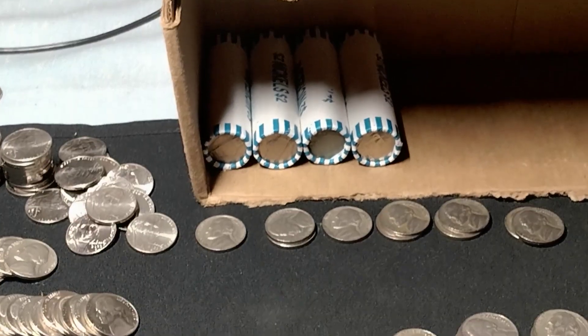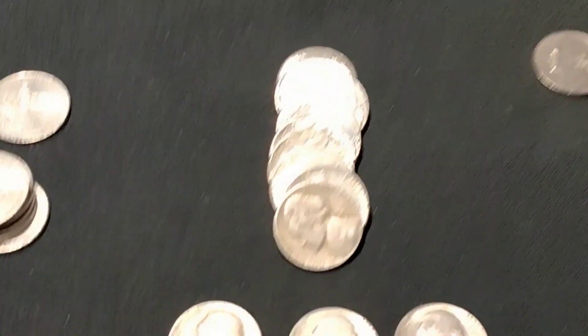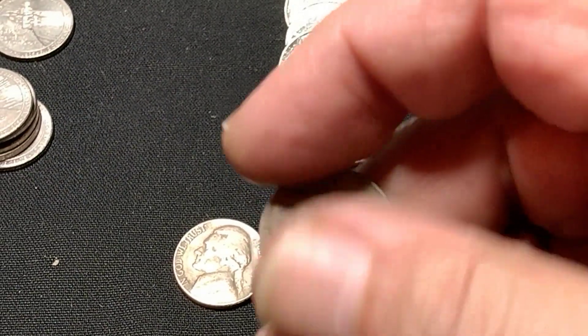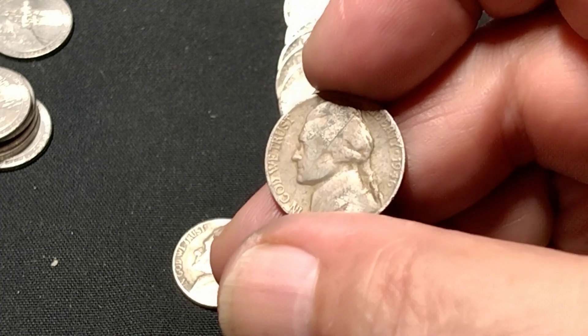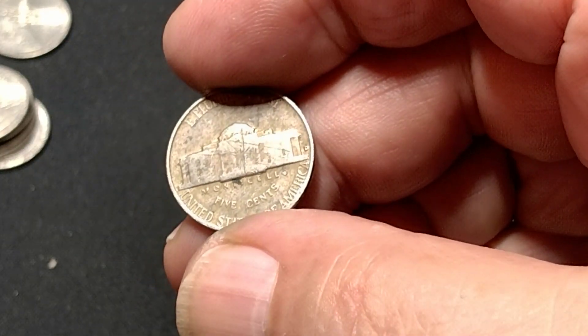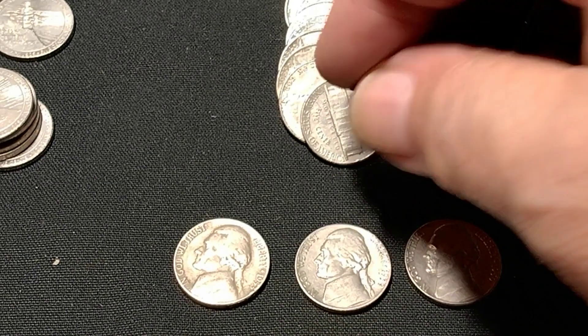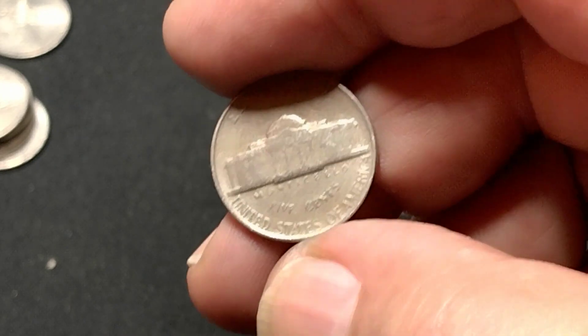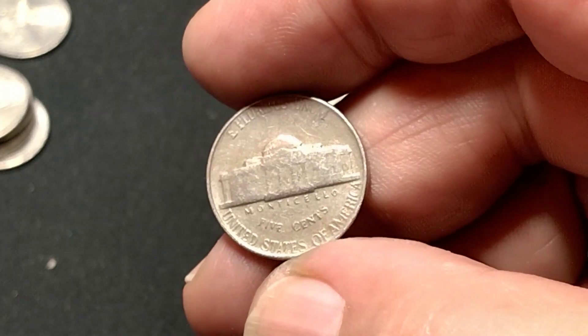There are four rolls left. Found another 1946 Denver — pretty chewed up — and a 1953 Philly. It's not the war nickel.